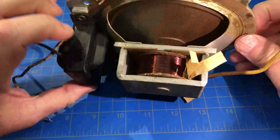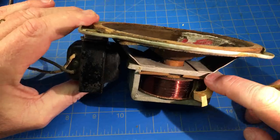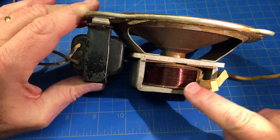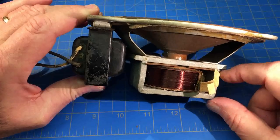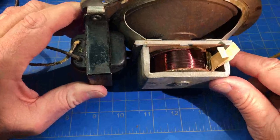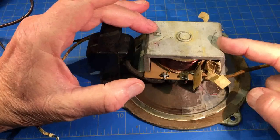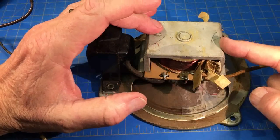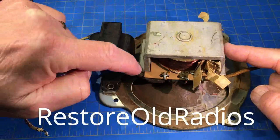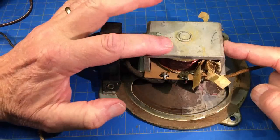As far as rewinding this - I wish it was one of those that comes apart. These are pressed together or spot welded. I think I've seen Don from Restore Old Radios have to drill this out and then put screws back in to put it back together once he rewound it.